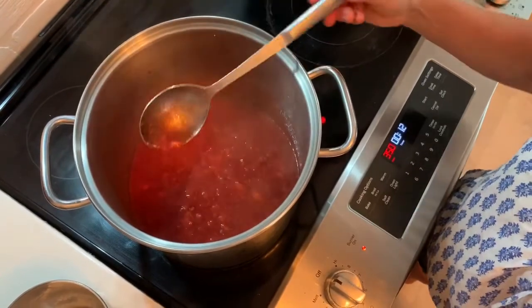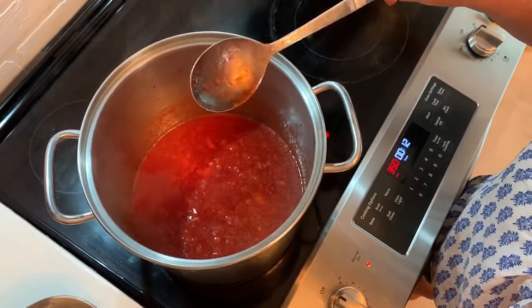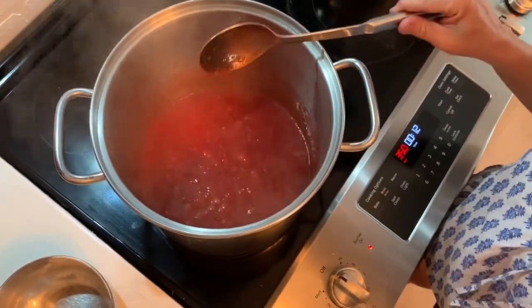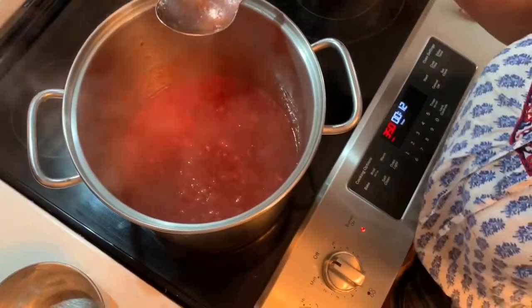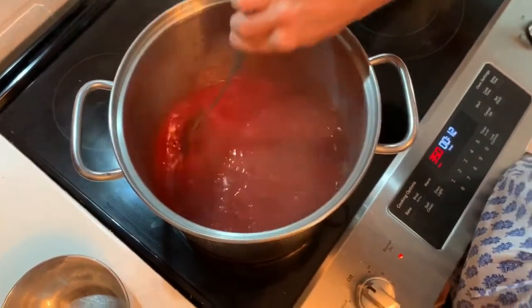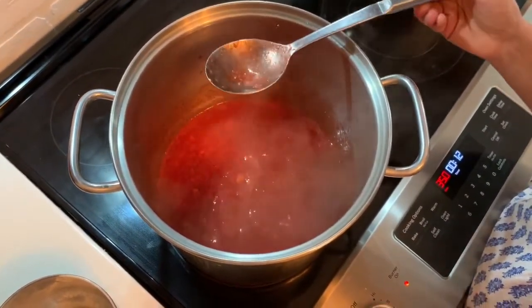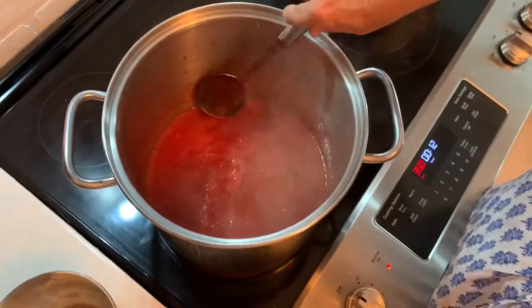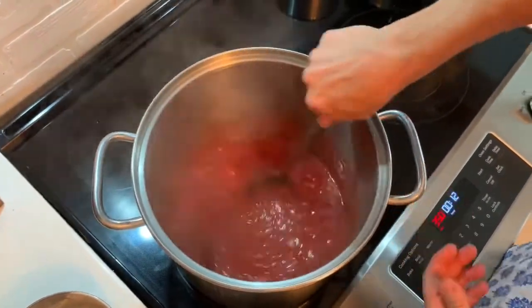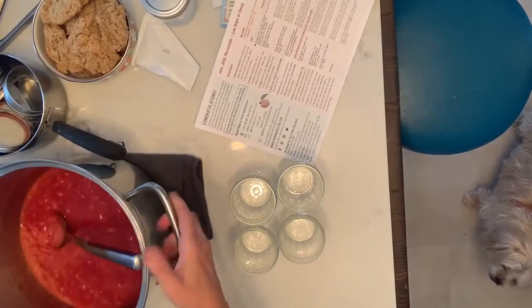That's going to be nice jam. I like to mash it so there are some little chunks left. See how it's boiling — good. Now that just came off the stove. We boiled it and then took it off the heat.